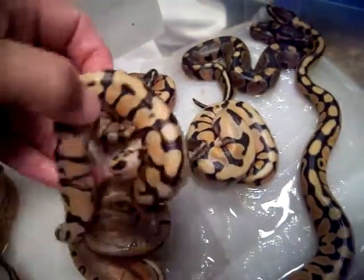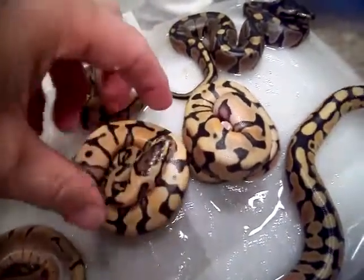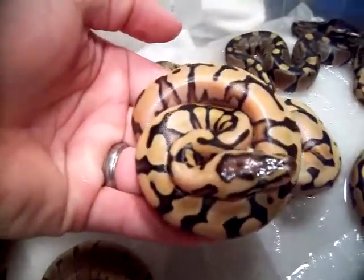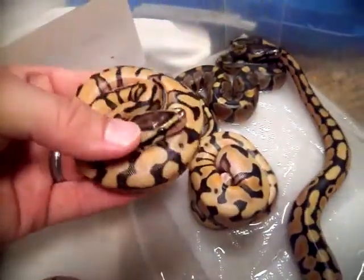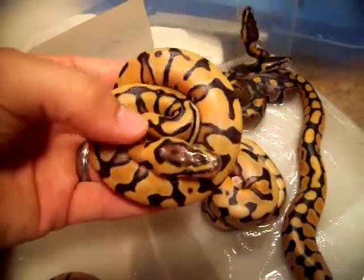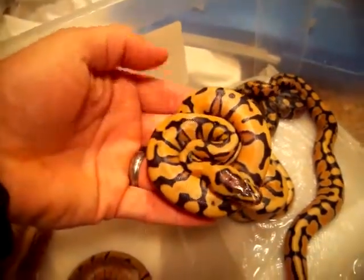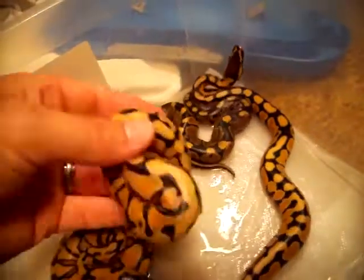Also got a couple of the nicest tigers that I've ever seen. I think these are nicer than dad was too, and these are males as well. Look at that guy. The thing about tigers is they typically get better color, better contrast, and just all around get better after they get a few meals in them and just a little bit of size. But these guys are absolutely just smoking right out of the egg, both of them.